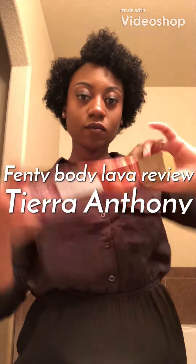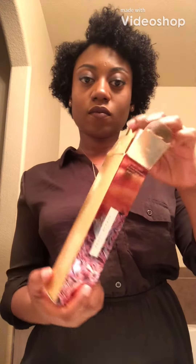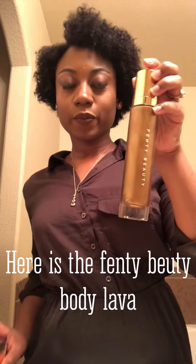Hello everyone, welcome back to my channel. I will be reviewing the Fenty Beauty body lava.